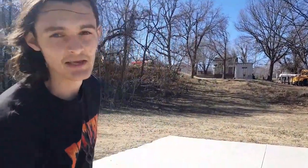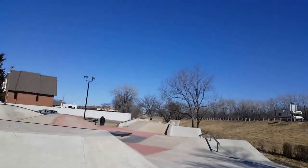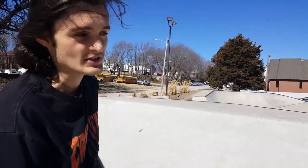Alright, so we're out at Fort Scott, Kansas skate park. This park is really amazing — I think it's pretty much brand new, all the concrete is still really smooth. We also have lights that stay on 24/7. They don't light up the whole park, so you can't skate everything, but you could get a little night session in.